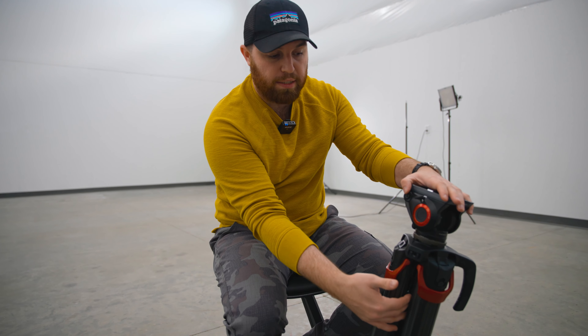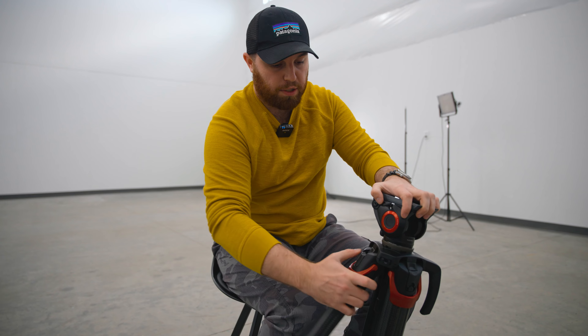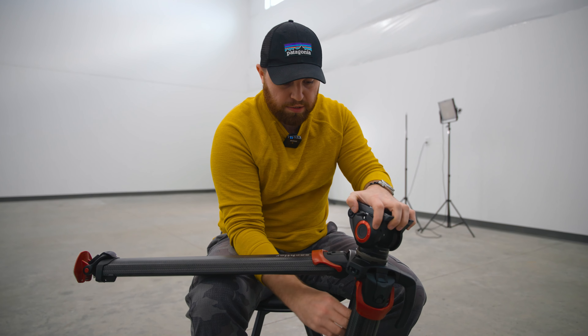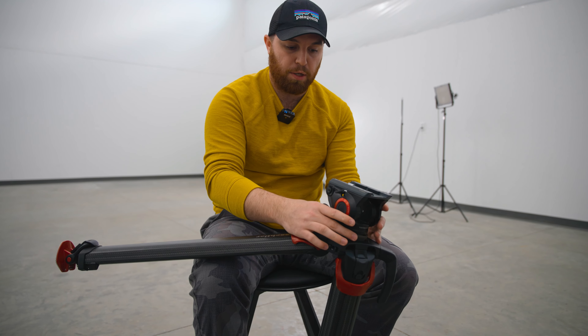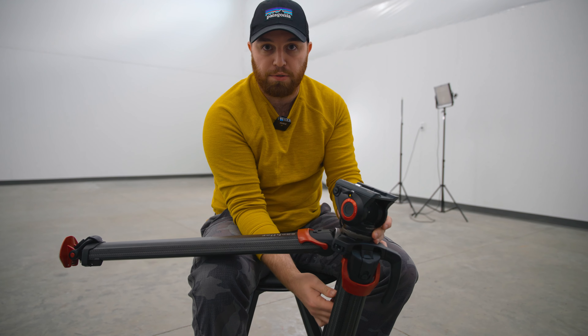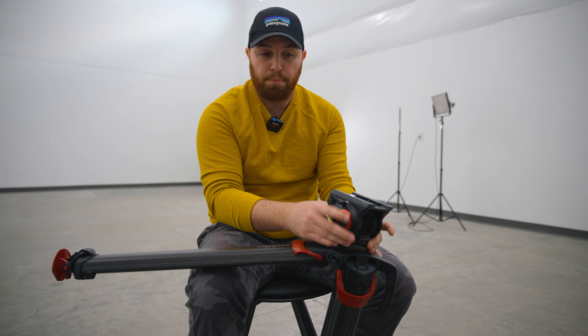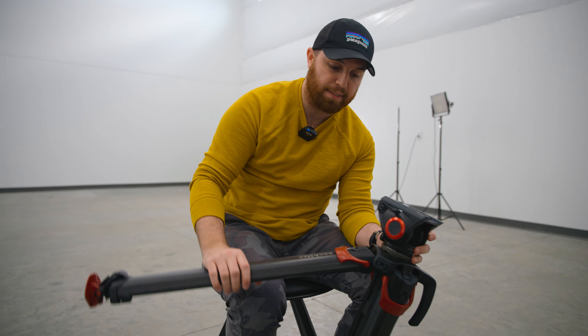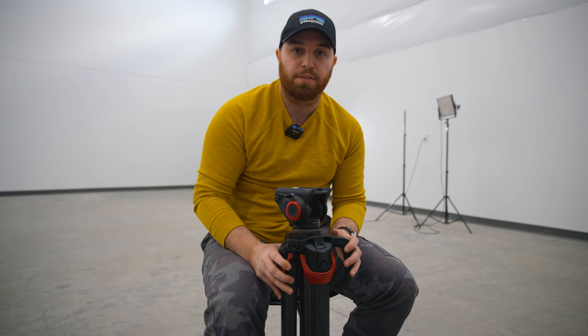For my specific use case I don't really need all the functionality that Sachtler head has. It has a quick release section on the bottom video head — instead of having to unscrew this piece, loosen the ball head, reposition it, and reach under to rescrew, the Sachtler one just has a switch you unflick, move, and re-flick. It's very fast, but I don't reposition the ball head often enough to warrant a $2,000 purchase.